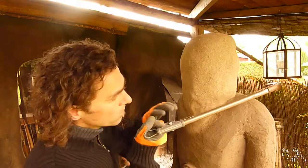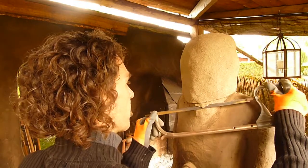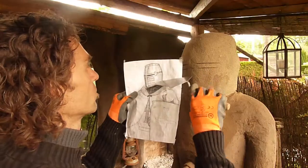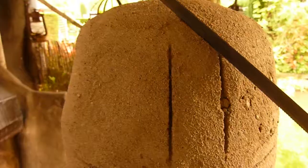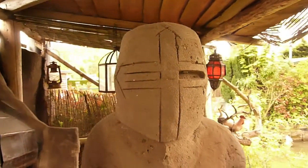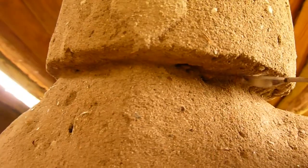I think it's time to do something about this helmet. It's sure a very dusty thing to do, but it's starting to look really nice.